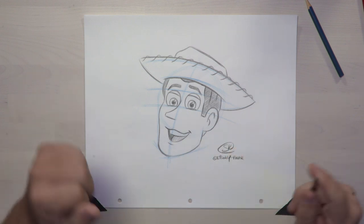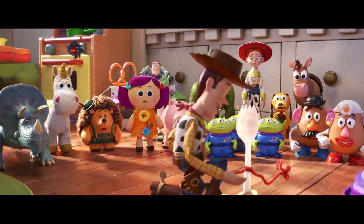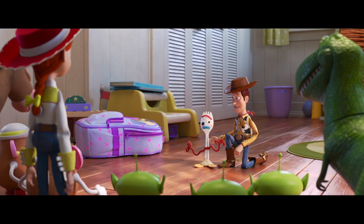And there is Woody from the Toy Story movies. I want you to meet Forky — love him. Keep watching Disney Parks Blog for more drawing videos. And don't forget, you're my favorite deputy. Sketch-a-later!